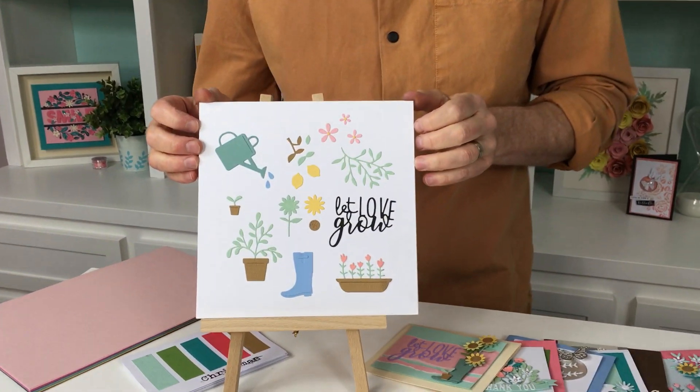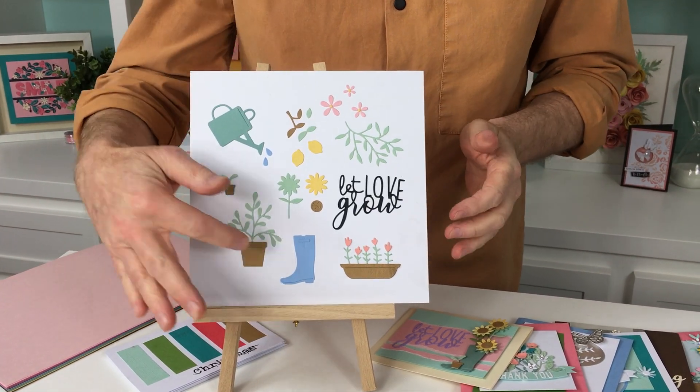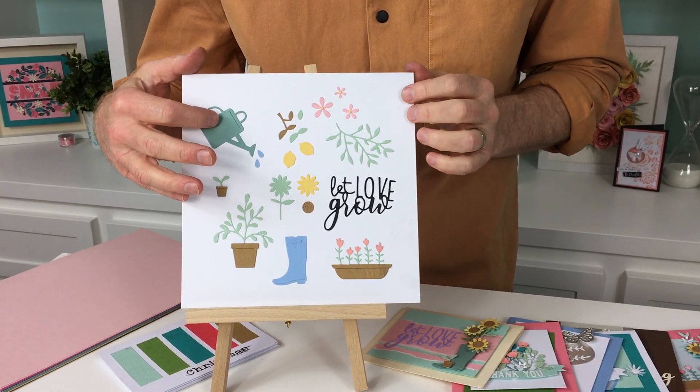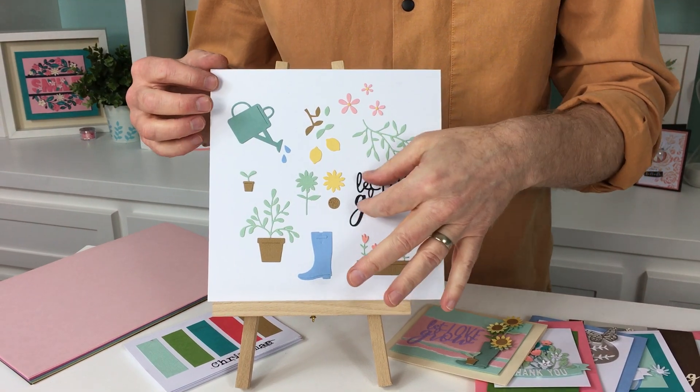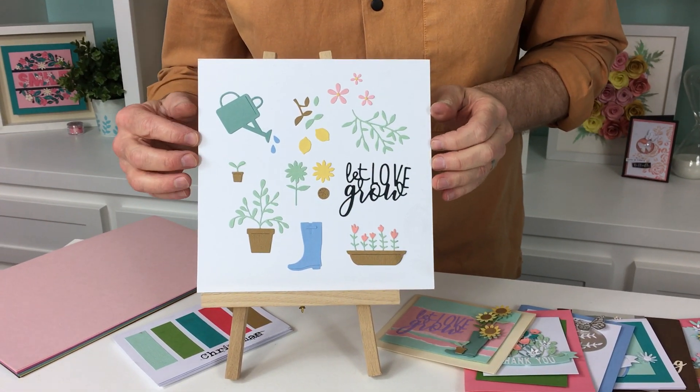First off we've got Let Love Grow. You can see this is for the gardener in your life really. We've got this wonderful boot, we've got the watering can, we've got this gorgeous phrase and all these little elements — the foliage and the flowers.